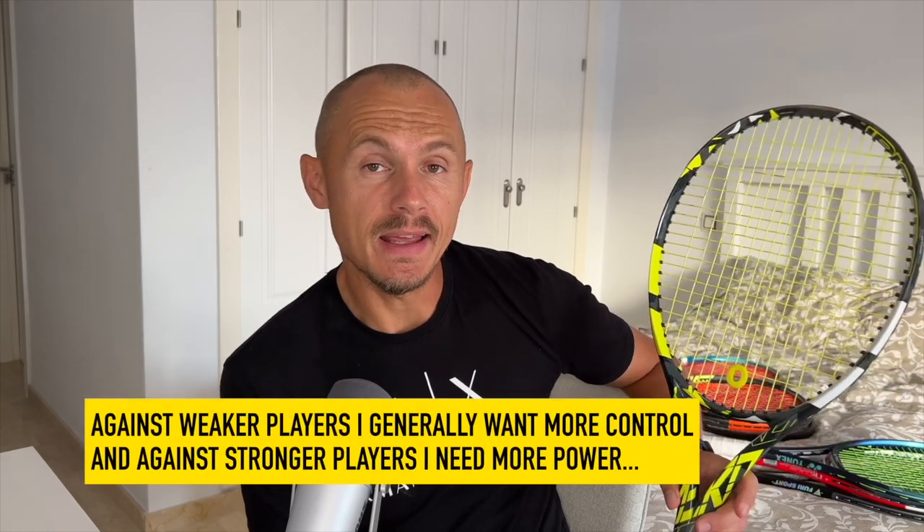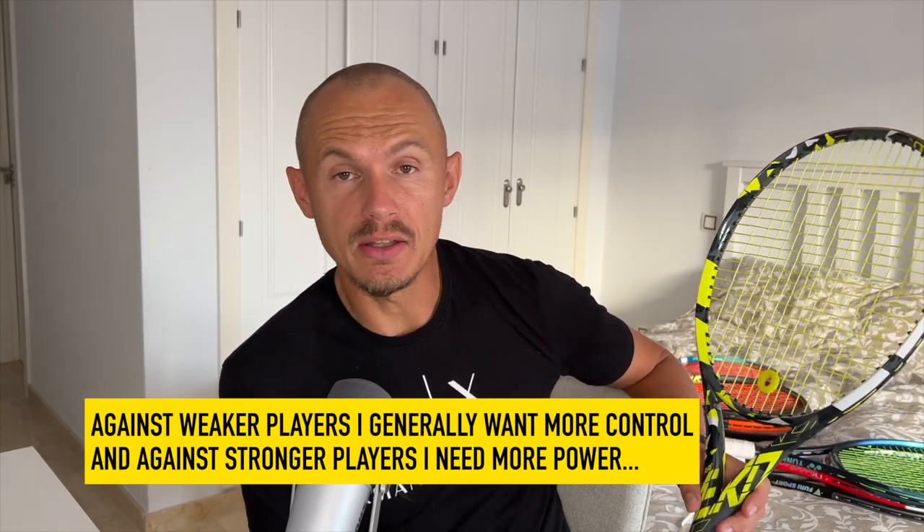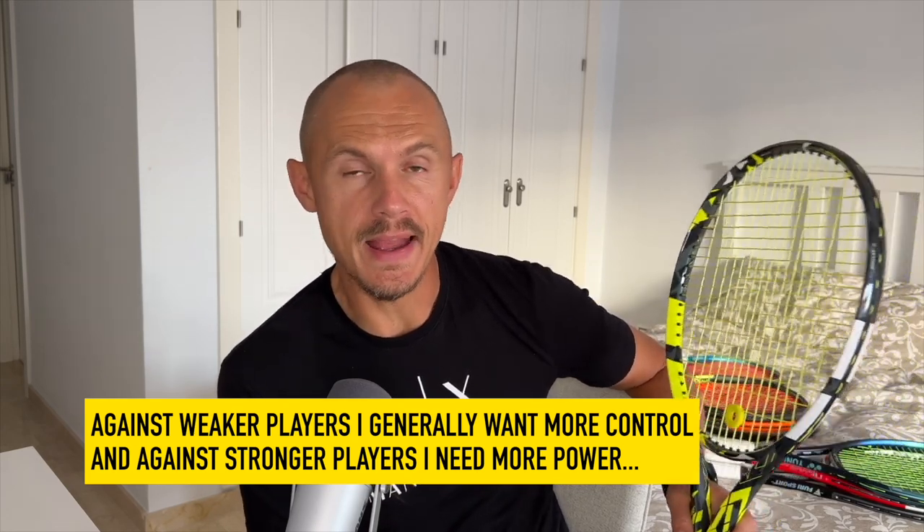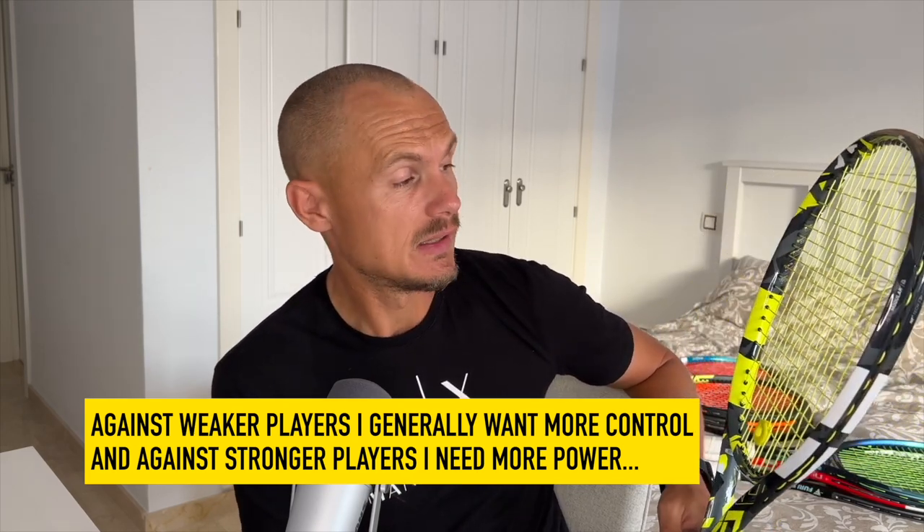I have this thing that you might also struggle with — I hear it from a lot of players. I like using more powerful rackets generally against stronger opponents when I have less time to get to the ball and need to react and get a decent shot. Sometimes obviously you don't hit the center of the racket. And then when I play weaker or same-level players, I feel like I can use a control frame. I'm not late as often on the ball as I am when playing stronger players with better technique and footwork.